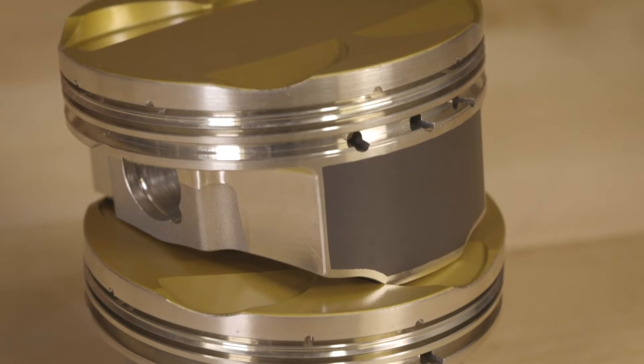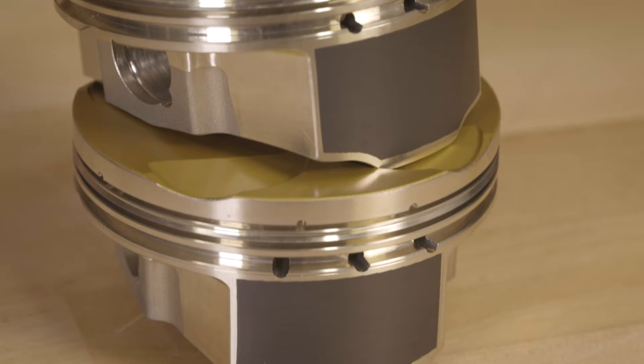Hi, I'm Billy Gramathy with JE Pistons. We are here today to talk about our new Ultra Series for Power Sports. This design has been proven in our automotive sector and is a much stronger piston than our standard series.